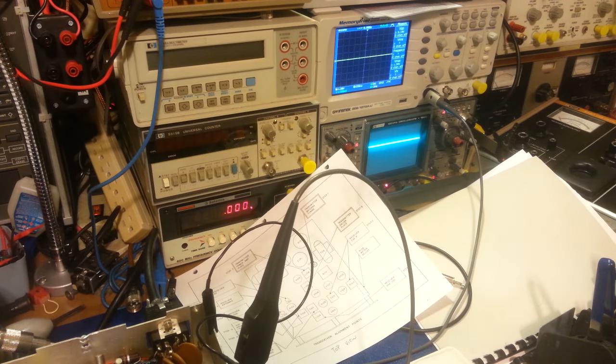I turned on a monitor radio set on channel 13, turned up the volume, and keyed the mic — you can hear it: 'audio, one, two, three, four.' So it is transmitting on CB, you can hear it on a bench radio set to channel 13.